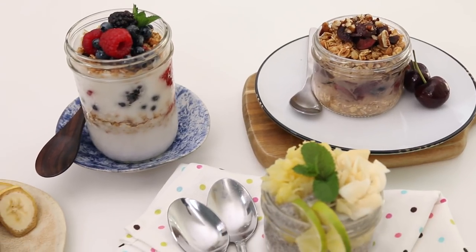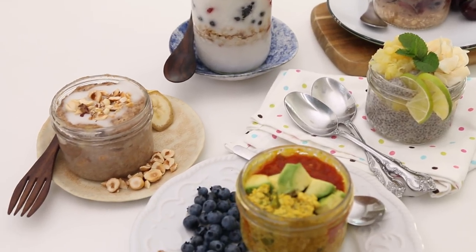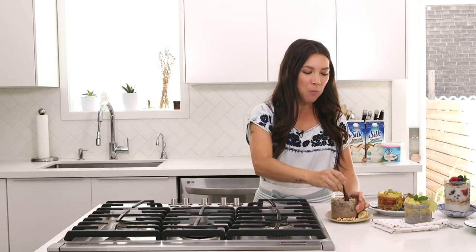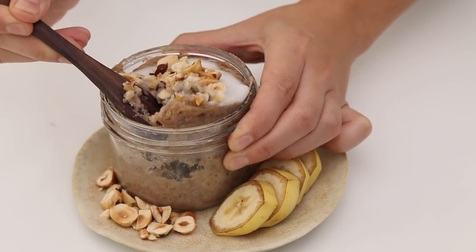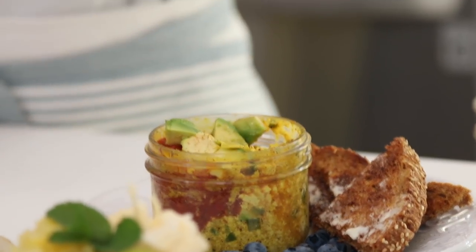There you go — day one through five, a breakfast idea for the whole week. I'm going in on the banana hazelnut breakfast bread pudding — it's just a hint of sweetness for breakfast, not overpowering. The tofu scramble is nice too; I'm glad we have a savory idea in here.